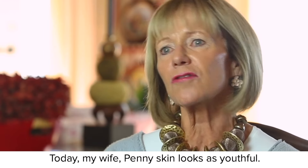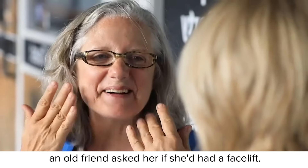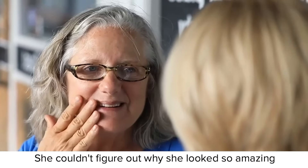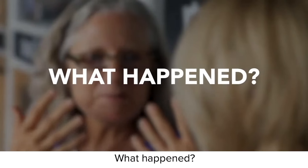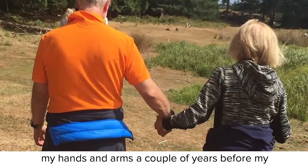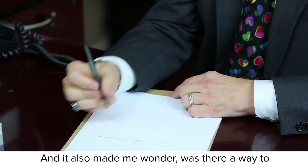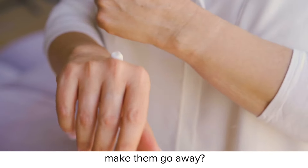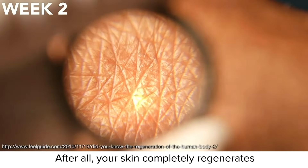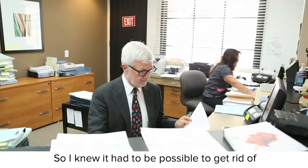Today, my wife Penny's skin looks as youthful and even as it did 20 years ago. Just last week, an old friend asked her if she'd had a facelift — she couldn't figure out why she looked so amazing. I too had begun developing dark spots on my hands and arms a couple of years before my wife did. Seeing how upset she was made me more self-conscious of my own, and it also made me wonder: was there a way to make them go away? After all, your skin completely regenerates itself about every five weeks, so I knew it had to be possible.